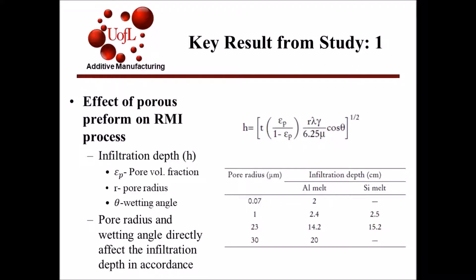It was found that the characteristics of the porous preform do have an effect on the RMI process. An equation was developed, shown to the right, that relates pore volume fraction, pore radius, and wetting angles to the infiltration depth of the molten metal used for the RMI process. Pore radius and wetting angles have a direct effect on the infiltration depth of the molten metal, as shown in the table to the right.